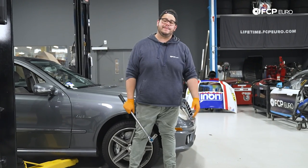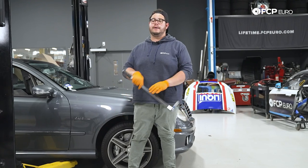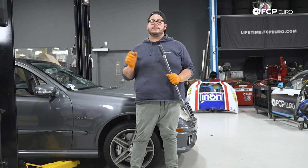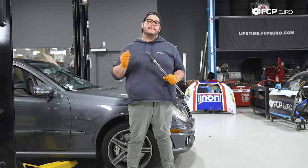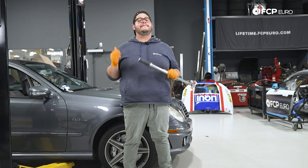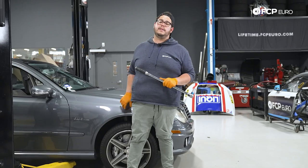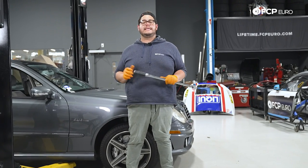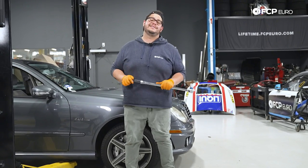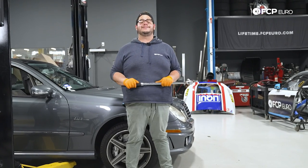And there you have it, my good people — another DIY in the books. Overall, a pretty straightforward job doing the hubs on the W211. Gets a little technical with the dial indicator, but pretty straightforward. If you like this video, please give it a thumbs up. If you have any questions or comments, or want to see something specific on the W211, leave them in the comment box below. If you like this DIY and want to see more, please consider subscribing — we make new ones all the time. As always, thank you for watching. I'll catch you in the next one.